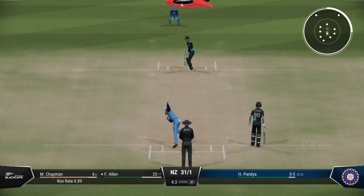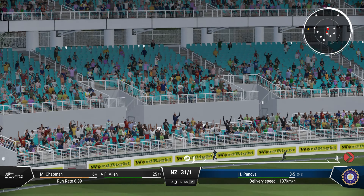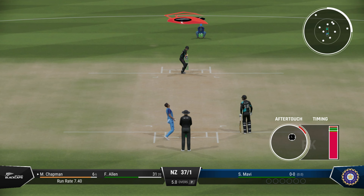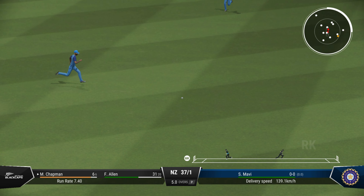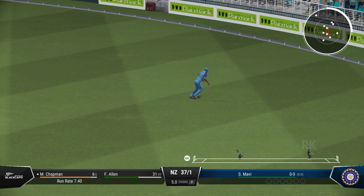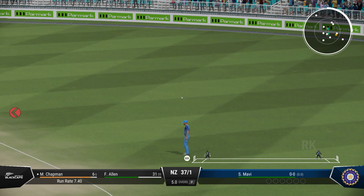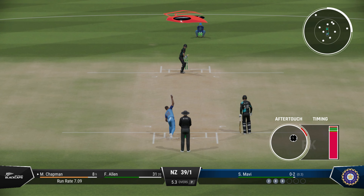Could go to the boundary — opened the face of the bat to find that hit. Nailed it. Right out of the middle of the bat. They'll push hard, should get back for two.